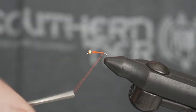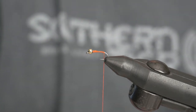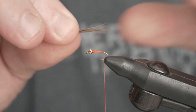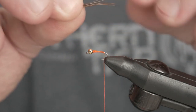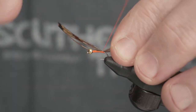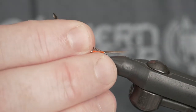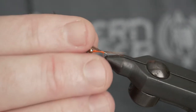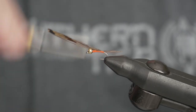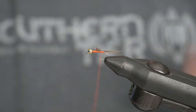Next we'll take our thread to the bend of the hook. We'll take five or six pheasant tail fibers for the tail and tie those in. What I like to do is put a couple loose wraps — the tail seems a little long right now — and then just give it a nice easy pull until you get your tail right where you want it, and then secure it with a few more wraps.